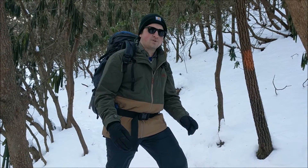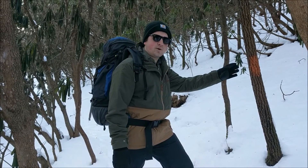On a winter hike, make sure to stay warm, stay dry, stay on the trail, and have fun!